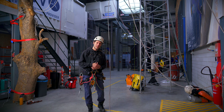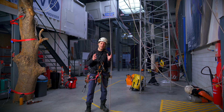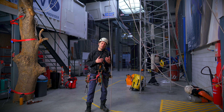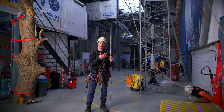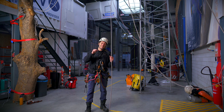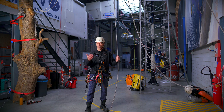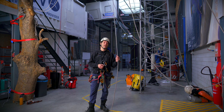Welcome back to the Ropexers channel. My name is Alex and this week we'll be combining the previous two videos and make them one exercise. We found out that ascending in our descender is quite hard and descending in our ascender is even harder. So there's a reason the descender is called the descender and the ascender is called the ascender.